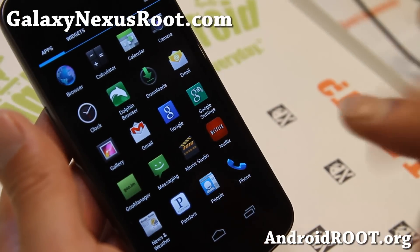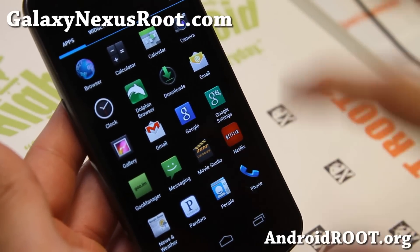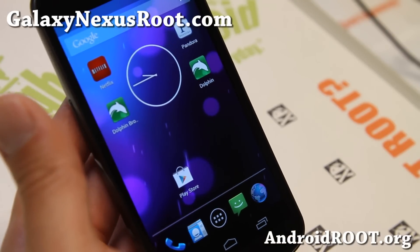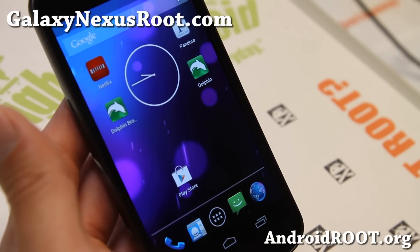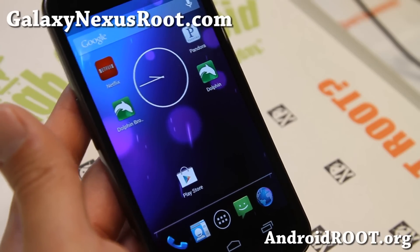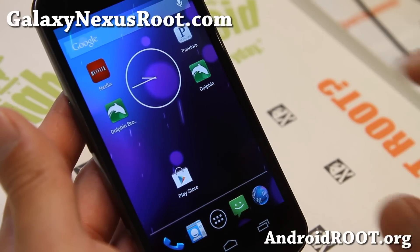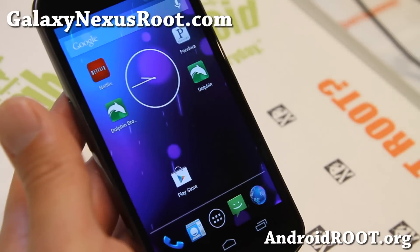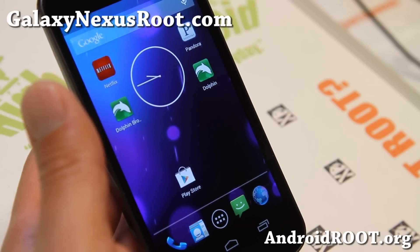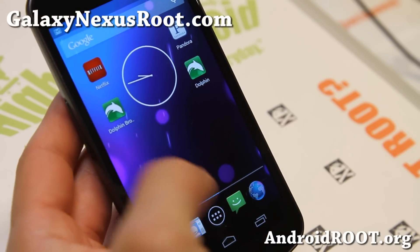But if you want to run the original tablet hybrid mode custom ROM that started all of this, definitely check this one out. This is the original — do let me know what you think. If you haven't tried Paranoid Android ROM, don't forget to donate to the Paranoid Android team. They've been working hard and it's amazing what they've done in the last year. I remember the first time it came out for the Galaxy Nexus — the menus were very simple, but now it is pretty awesome.